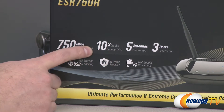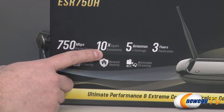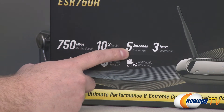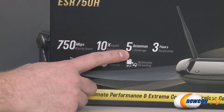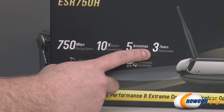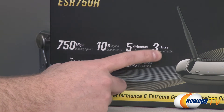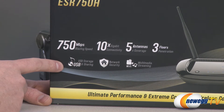Next up you get 10x gigabit connectivity. I believe that's referring to the gigabit hub that's built in — so 10 times the typical 100 megabit hub that you get in a lot of routers, giving you gigabit connectivity in the back. You get five antennas for maximum coverage; two of them are external. They are 100 milliwatt high output double wireless range antennas, so that will give you maximum range from the router. It's claiming three floors of penetration from your wireless radio, depending on the construction of your house or office.